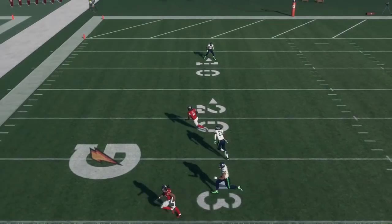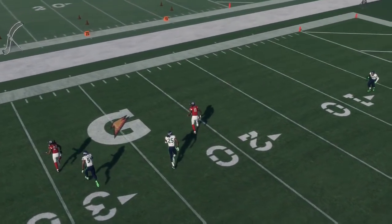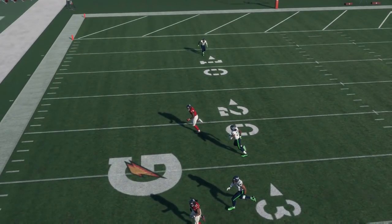This can really throw off the timing because look how close the flat route and the corner route are now on this side of corner strike. That's what kind of makes corner strike so good — the spacing that the table route out of the backfield and the C route get in conjunction with each other. This really throws off that spacing.